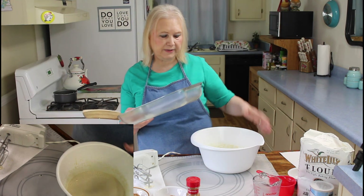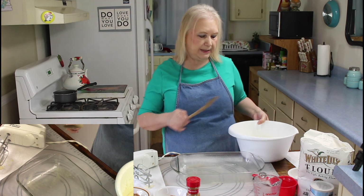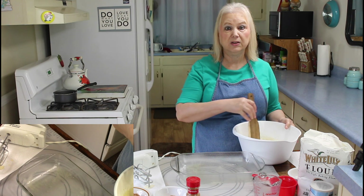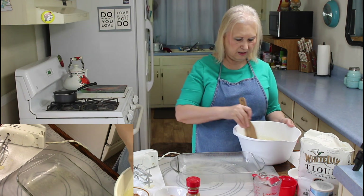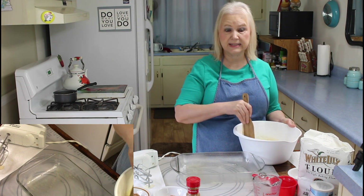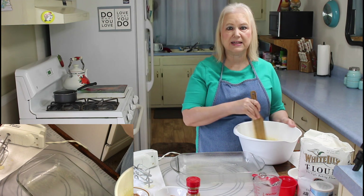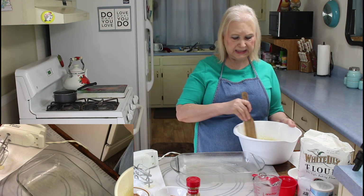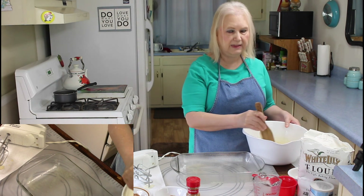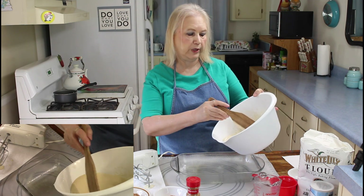This is an 8 by 11, and the recipe called for a 9 by 13, but some people said their cake didn't rise as high as they wanted it to. I think it was because they used a 9 by 13, so I'm going to use this 8 by 11 and I think that will make it rise good enough.